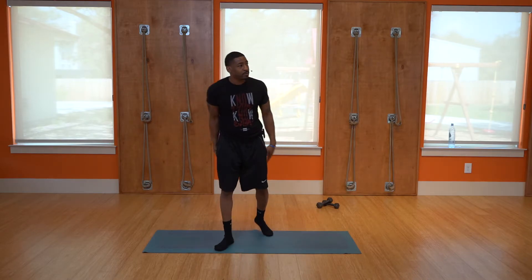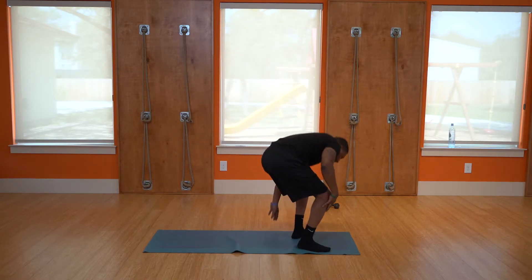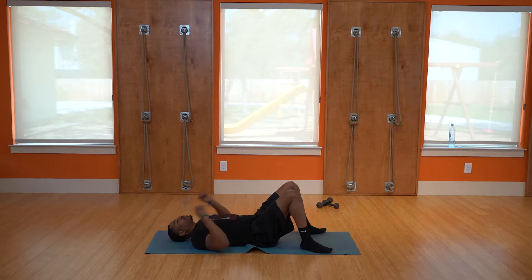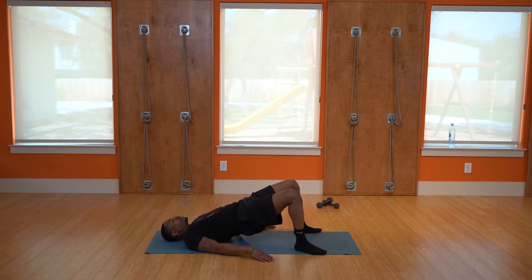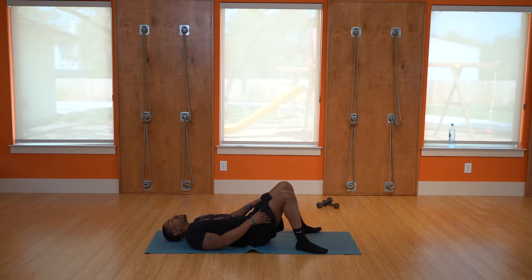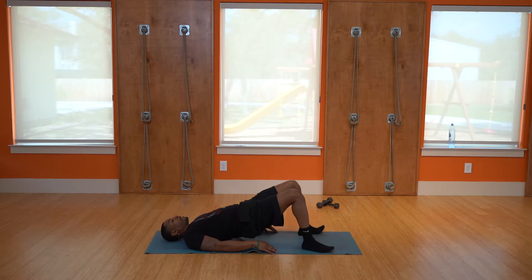We're going to give your quads and hamstrings a break and move toward the glutes. Go ahead and lay down flat. We've got bridges first — just pop the hips up and hold. That's one, two, three, four — exhale coming up — five, six, seven, eight, nine, ten. Hold that there and release.